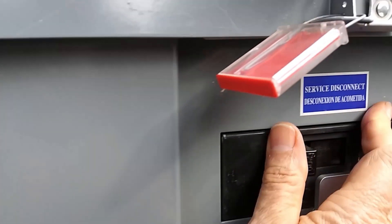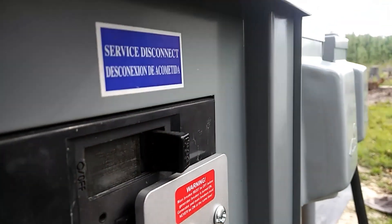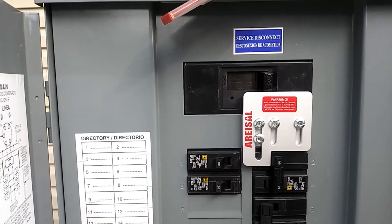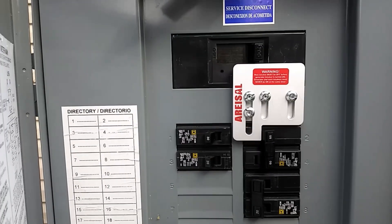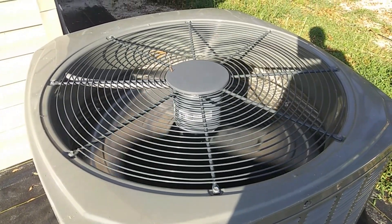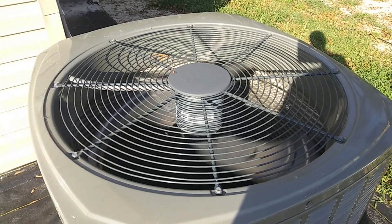That is tough to switch! Okay, grid is connected. Let's go back in and see if it powers up. This is just about all you need to know — that the power is turned back on.